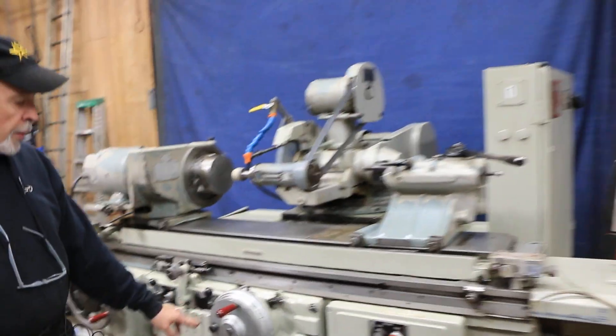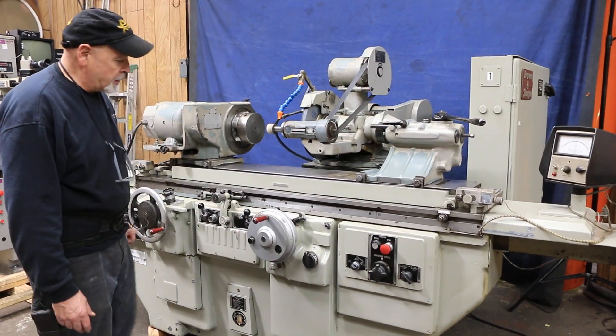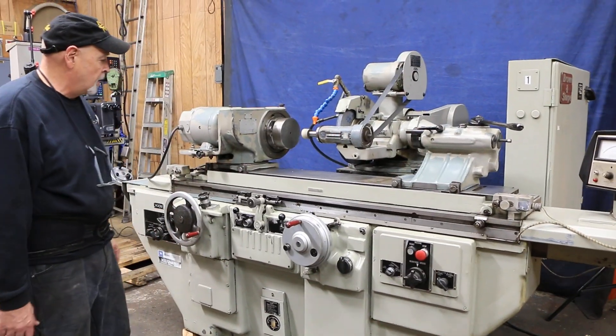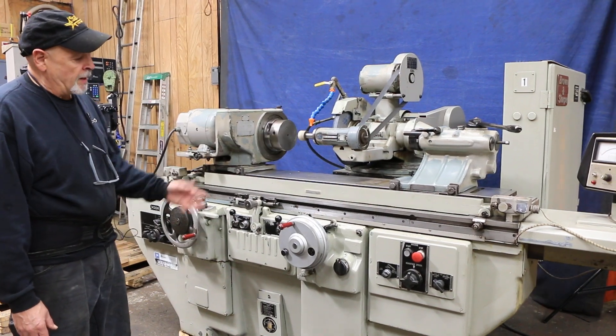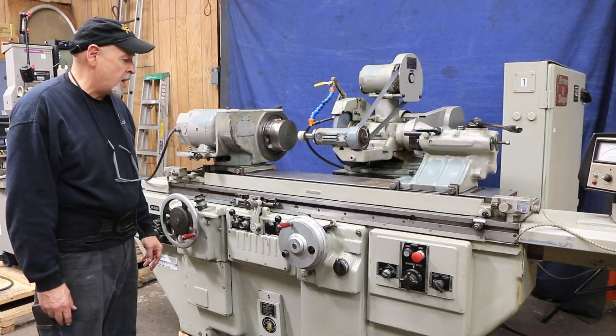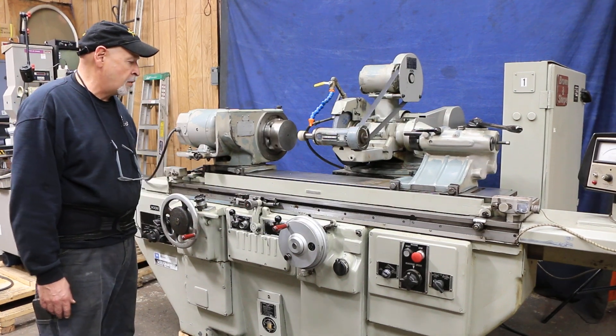The feed will go all the way around until the stop pin comes to the back and comes into contact with that stop, and then the feed will stop. A lot of people might want to do this operation by hand, but if you had to, you could walk away and let this grind on its own.